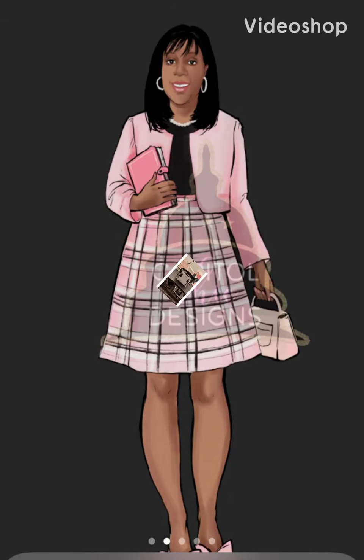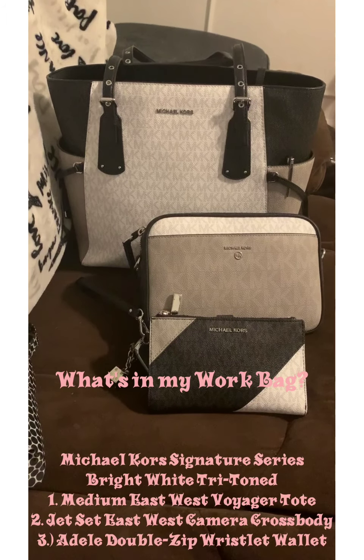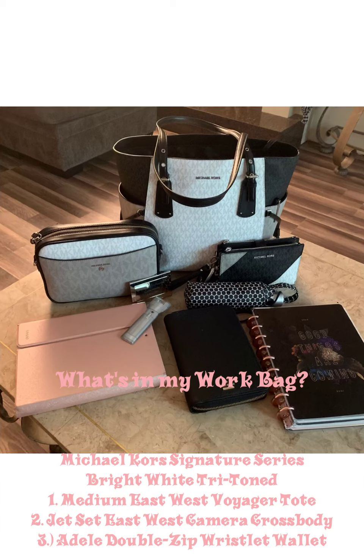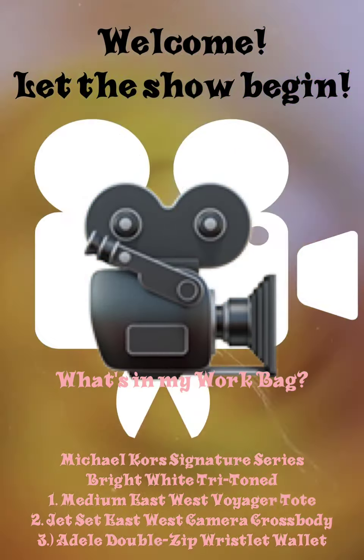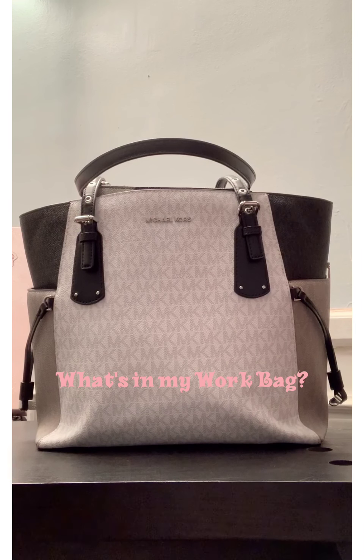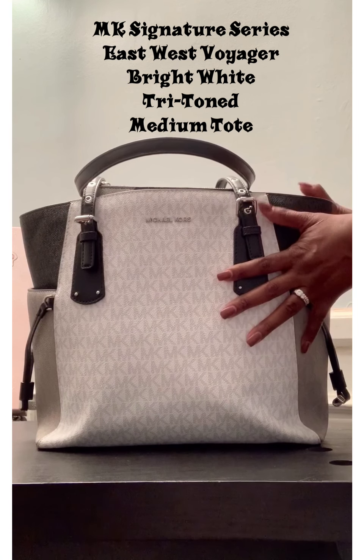Hey Planner Peeps! My name is LaShonda, welcome! It's your girl LaShonda, aka Ellie Mae and Domestic Duchess. Today I want to give you a tour of my purse. It is a Michael Kors purse.